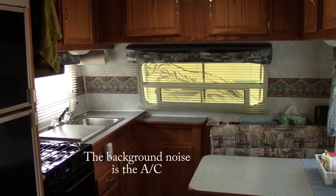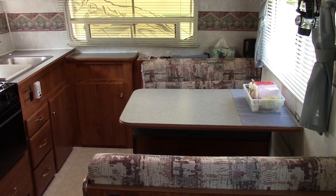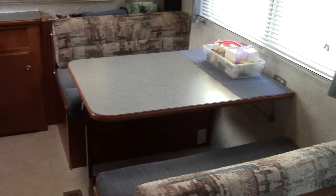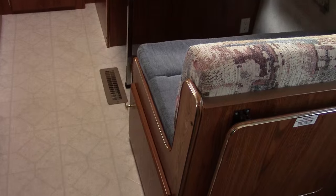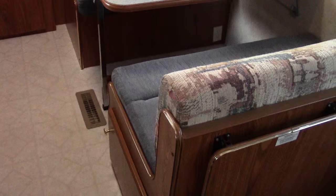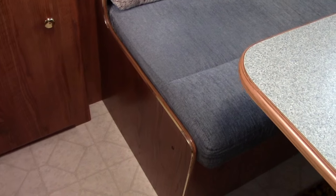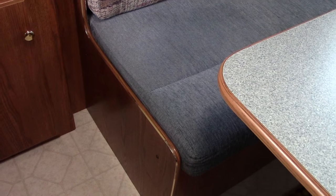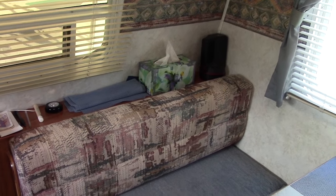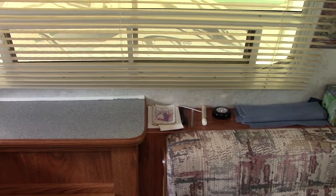We're starting in the front portion of the trailer and you can see this is our fairly substantial kitchen and dinette area. There's seating for four at the table, storage underneath the chairs here and storage underneath the other seat. There's also a storage shelf along the back, handy for your flashlights, notepads, and pencils.